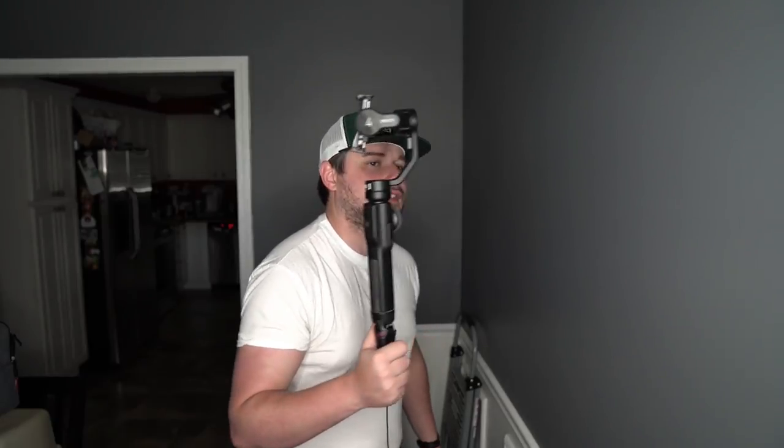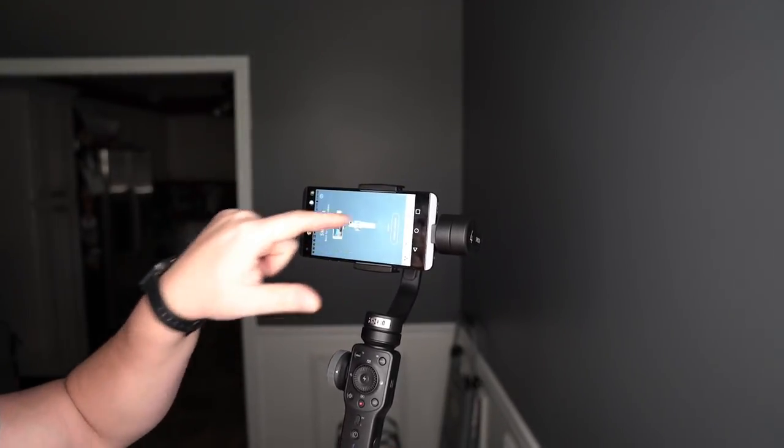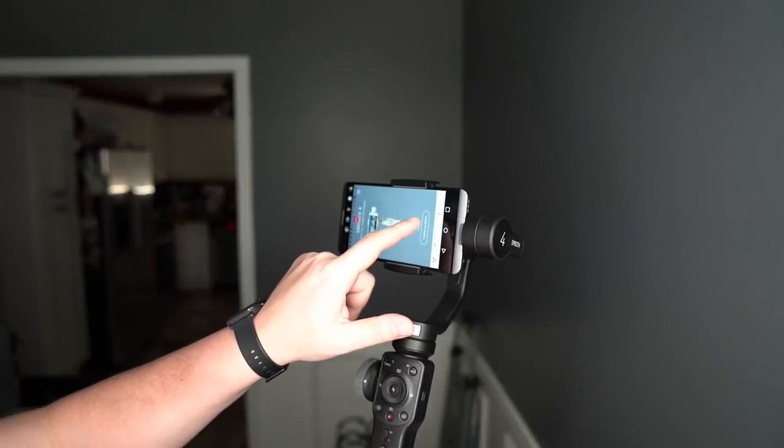Now we're going to dive into the app itself, since we've exhausted everything you can do with this gimbal without using the ZY Play app. Before I forget — you can also use this in portrait mode, though I've never seen anybody running around with their phone in portrait mode with a gimbal. Once in the ZY Play app, hit connect to device to connect to your gimbal. If you have connection issues, I've gotten into the habit of just toggling my Bluetooth on and off before going into the app — that has solved a lot of my problems with connecting to devices.